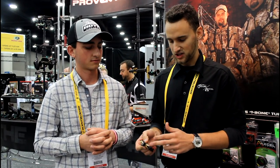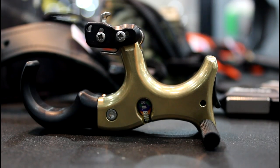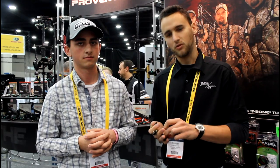You can easily change out the handle. Same features as our Sweet Spot — it has the activator in the back so you can draw safely, then set it, and just execute your shot. It's a great release. A lot of people are excited for it, so be sure to check it out.